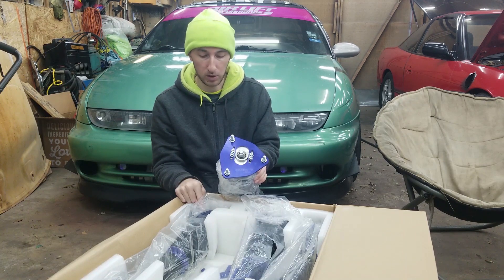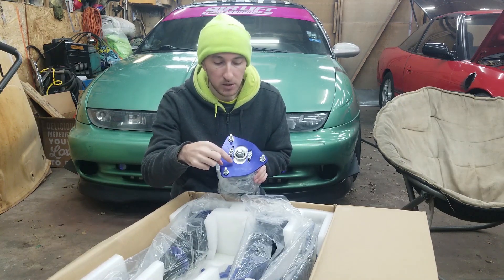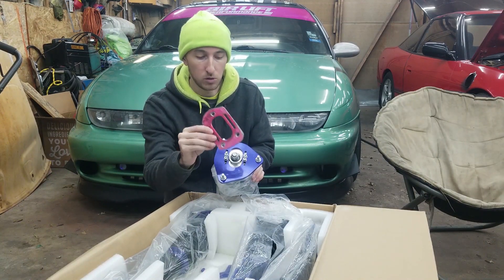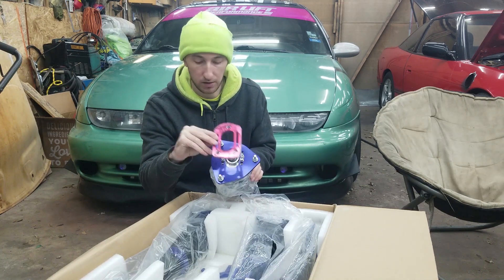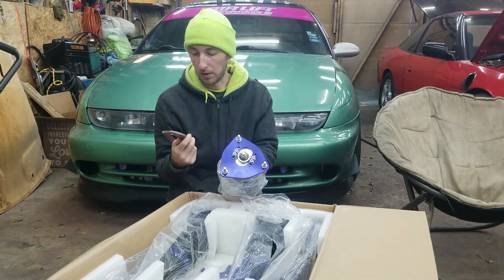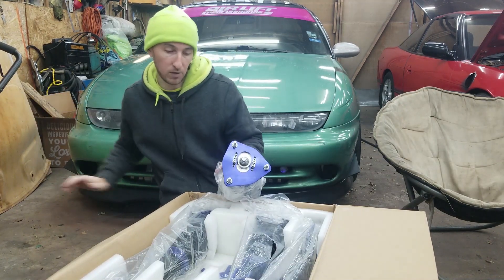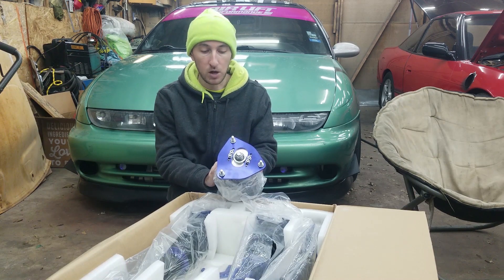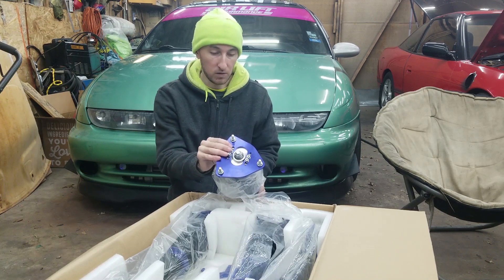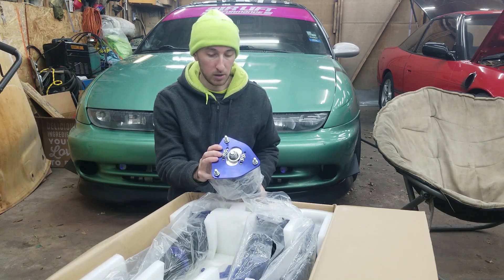The reason I want to use the rear top hats up front is because of the camber adjustment setup — the way you have to drill the holes for the front comes really close to those holes. The rear ones give me more material around the hole, allowing for a stronger mounting bracket. I've never worked with these coilovers before so it's going to be a learning experience. If it works, great; if not, I'll just use the front top hats up front. First things first, I need to get these disassembled and ready to cut.